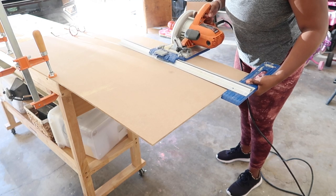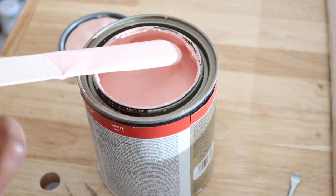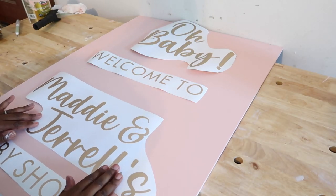Hey, it's Ashley here and welcome back to my channel. In today's video I'm going to be sharing how I created this super easy sign using some of my scrap MDF. So if you have any scrap MDF around, this would be a perfect DIY to do if you have any event coming up. Let's go ahead and get started.